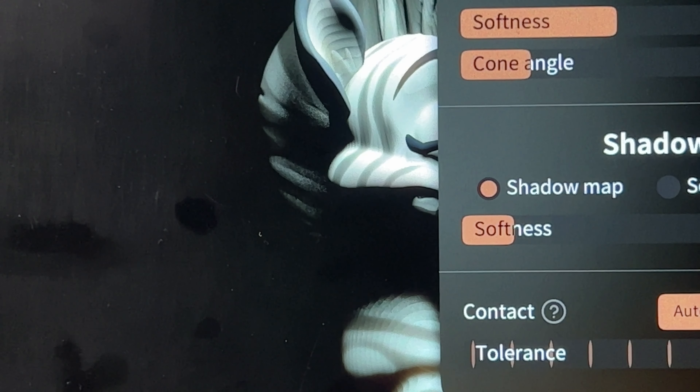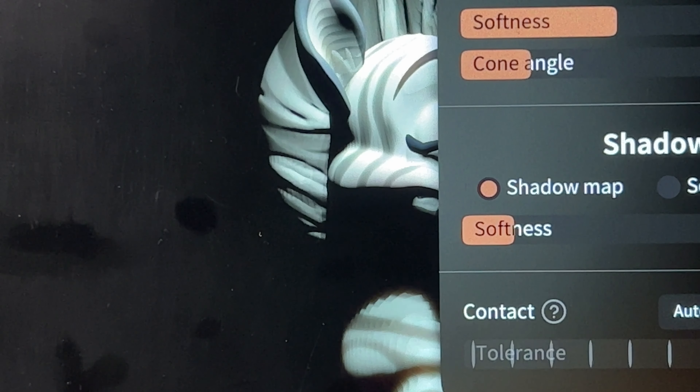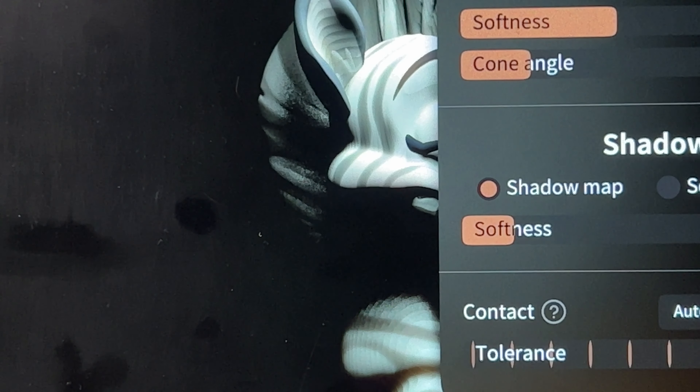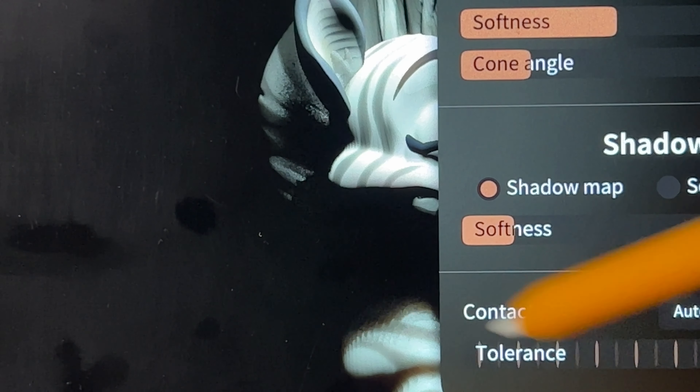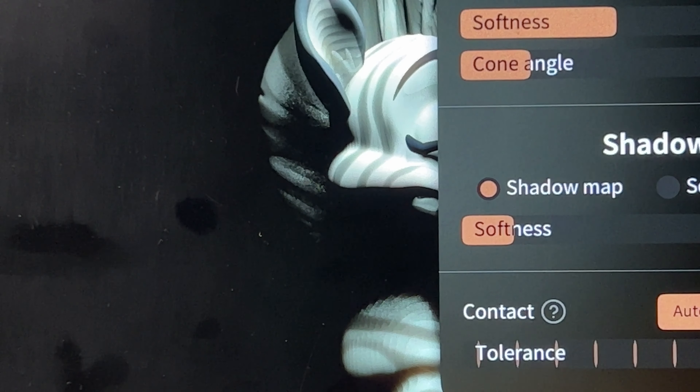I'm just kind of lost. I don't know what these mean — contacts — but if I turn it on and turn it up, no difference. So I just leave it on auto.